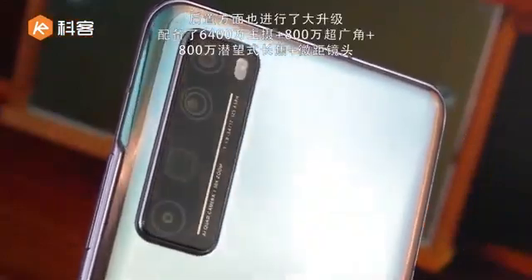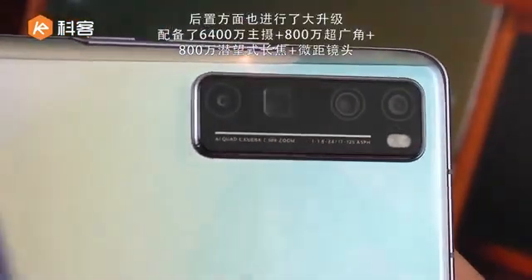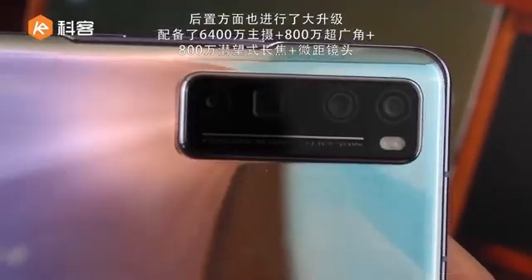Camera: main camera 64 MP, and 8 MP ultra wide, and 8 MP periscope, and 2 MP depth. Let's look at the camera.